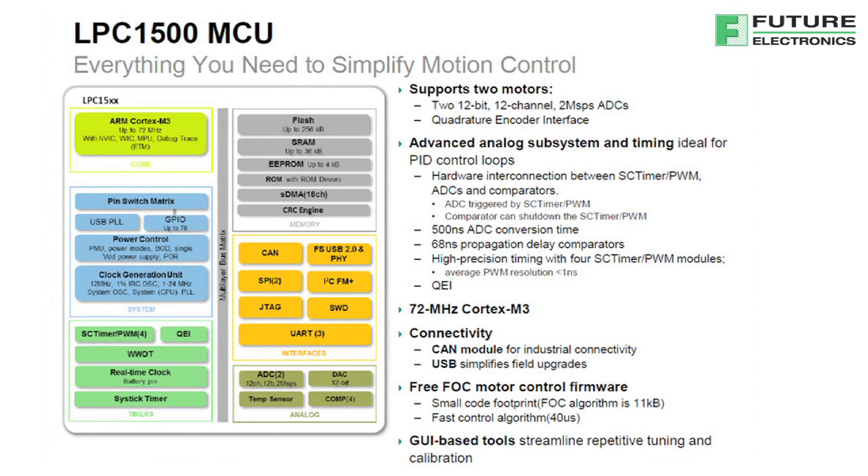Though this video may be focusing on motor control, the LPC-1500 can be used for a variety of applications including data logging, digital power supplies, and other applications which can benefit from having dual integrated ADCs.